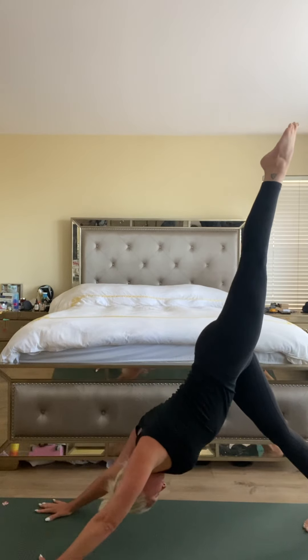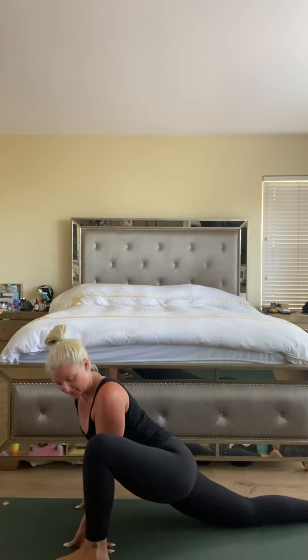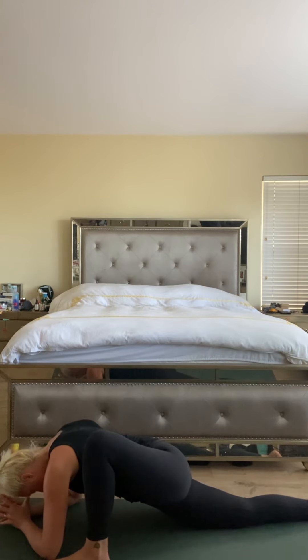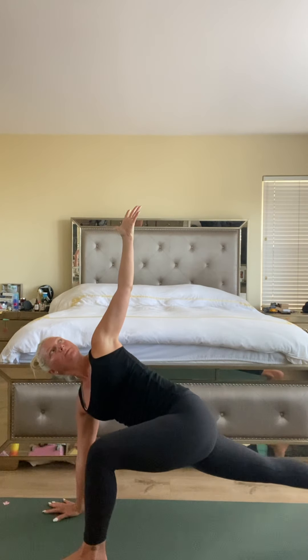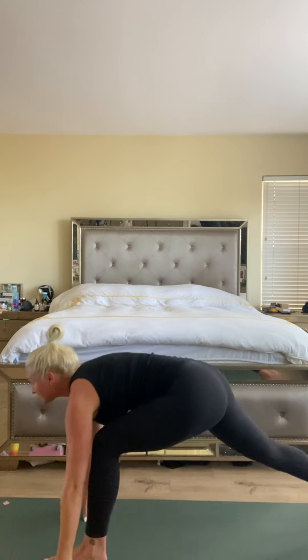Inhale, left leg up — bend the knee, open the hip. Set the left foot up to the left hand and drop the right knee. Take a moment here, make sure your foot is flat, knee is over the ankle. If it's available in the hips, bring the elbows down. Try to relax your head, find your breath. If you can, close your eyes for a sec — try to keep yourself present in the moment. Back to the hands, curl the right toes so that knee comes up, open the left arm in a little twist. Try to get your shoulders down, away from your ears, squeeze your right leg, open the chest, big breath. Take one more big inhale. Exhale, rotating left hand down — square yourself off and then rise up into a high lunge.